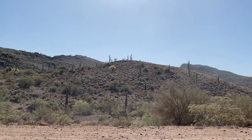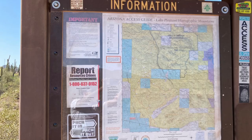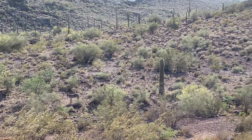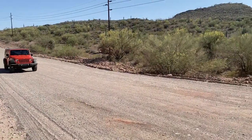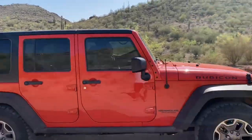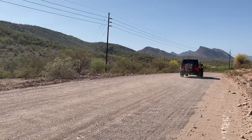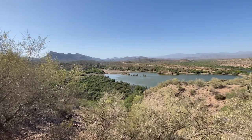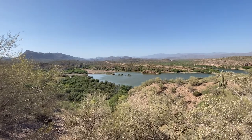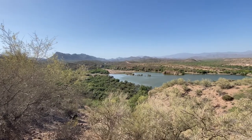Some of you might recognize this place. It's Lake Pleasant off Carefree Highway in Phoenix, Arizona. Here you'll see all kinds of wildlife — wild donkeys are one of them. You'll also see beautiful mountain views. This trail is how most people get to the trail called the Back Way to Crown King, which is also a Jeep badge of honor for those Jeepers out there. Let's not forget the beautiful views of Lake Pleasant. Some people come out here for fishing, boating, hiking, and all sorts of off-road excitement.